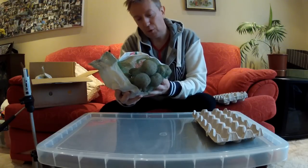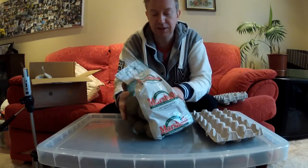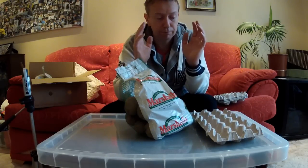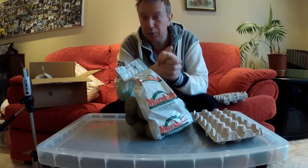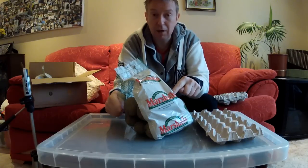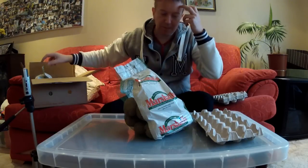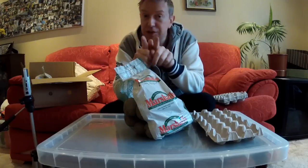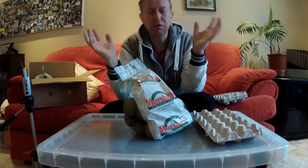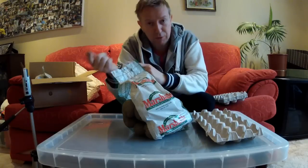I've gone for two different types this year. The first one is Rocket, a first early variety. I'm hoping to grow about half of them inside the polytunnel, planning to get them in by about the second or third week of February, and hopefully start harvesting from late April onwards. I'll do about half in the polytunnel because last year I did potatoes in the polytunnel and ended up with loads of foliage but hardly any actual spuds. So I'll do half inside and the rest outside.